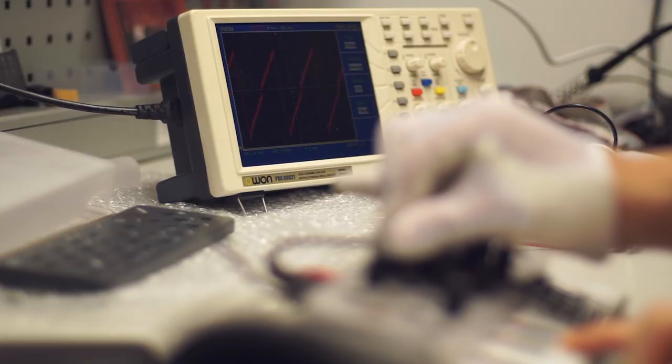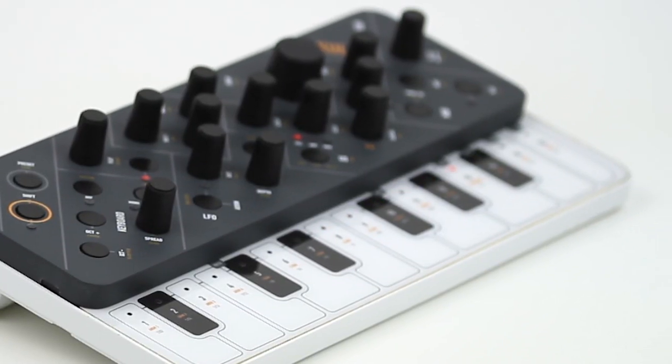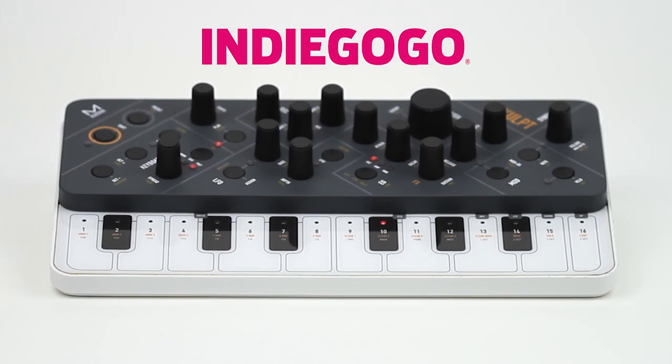Following our incredibly successful campaign on Kickstarter, we've decided to help people get their hands on Sculpt by opening up pre-ordering here on Indiegogo In Demand.